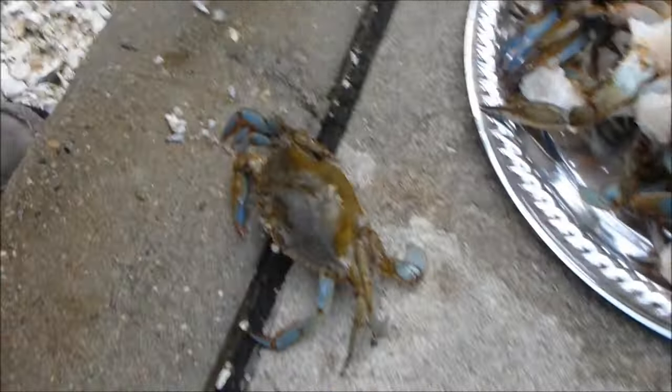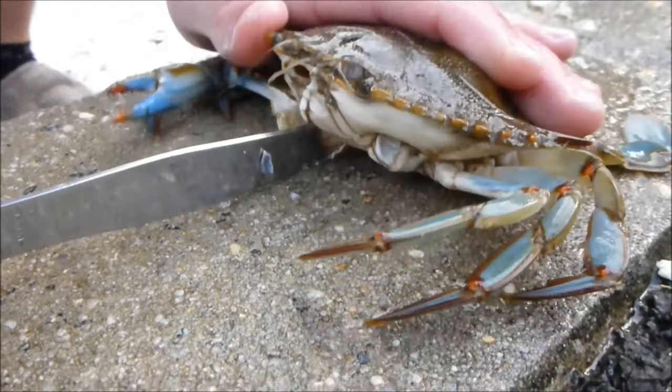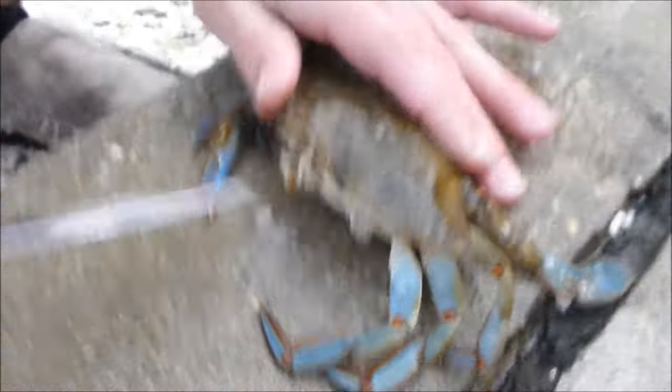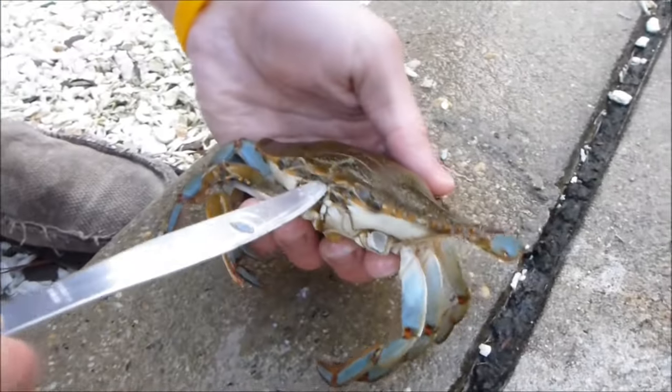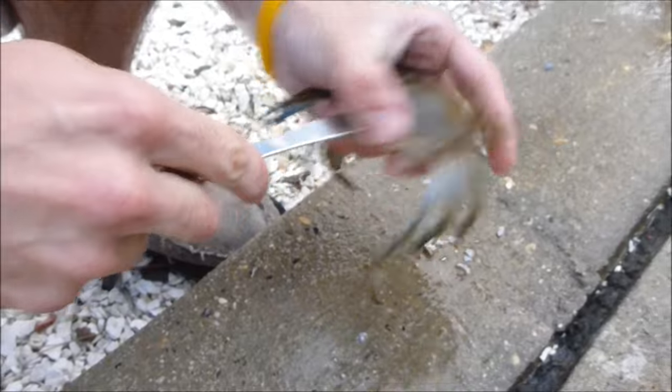Here's another blue crab — again, kill it right down and stick it in. You want to pry it just like a clam.